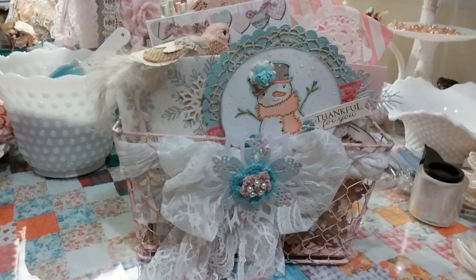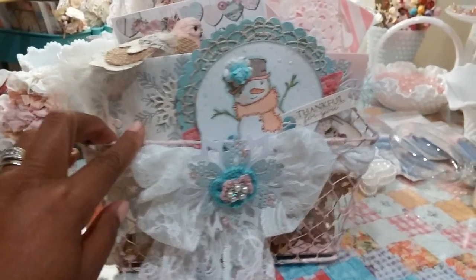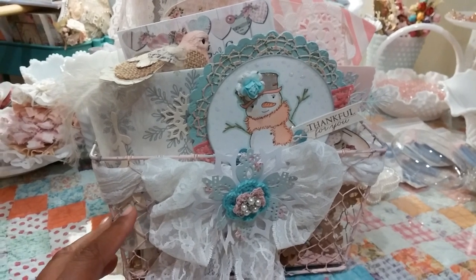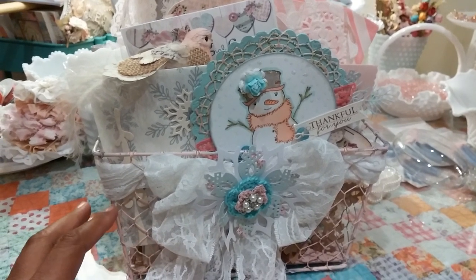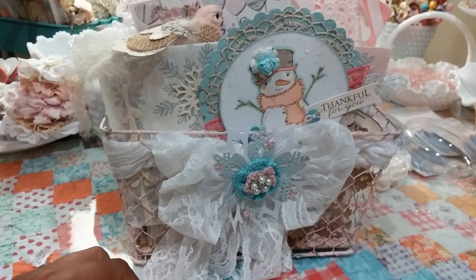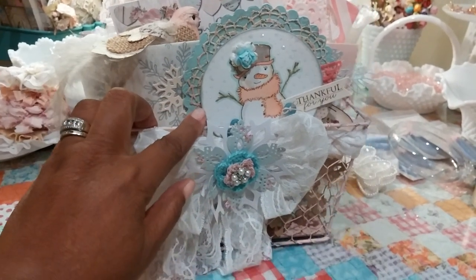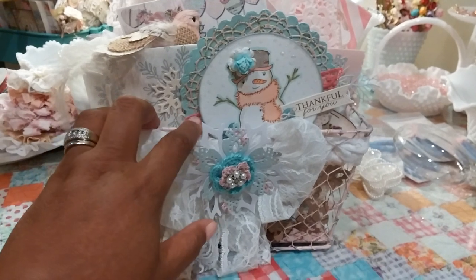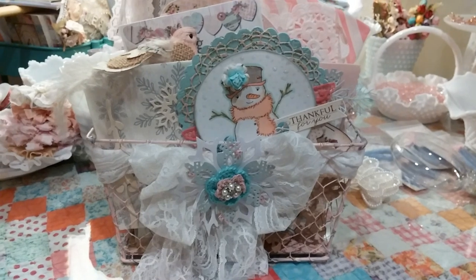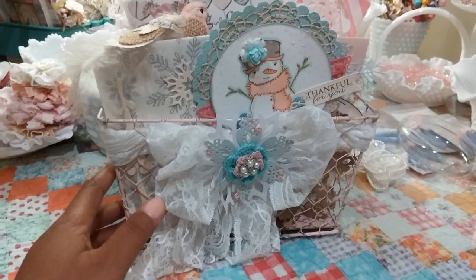Hi guys, this is Elise and I'm here to show you the beautiful shabby Christmas swap that I did with Jill Norwood. Jill is Jill Norwood here on YouTube and she also has a beautiful blog called Greenwood Girl Cards. Go check her out — I'll put the links in the description box. Jill and I decided we were going to do a shabby Christmas swap. I received my box a couple days ago but I wanted to make sure she received hers okay first. I saw that she has her videos up, so I decided I better get mine up too.